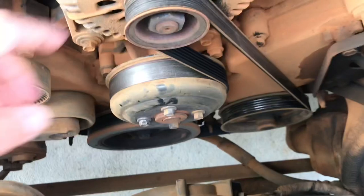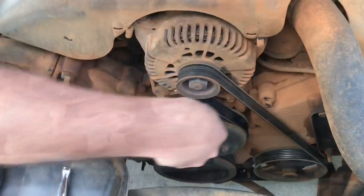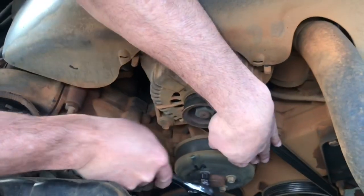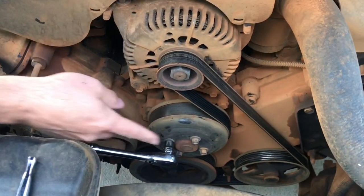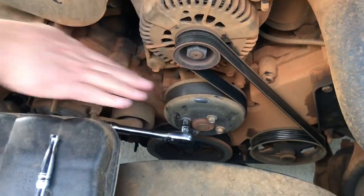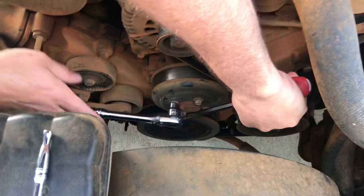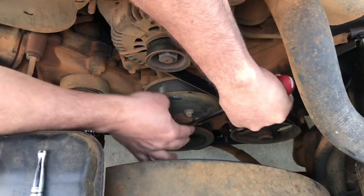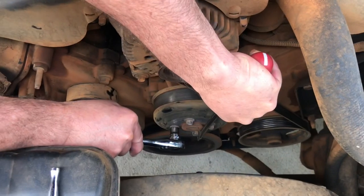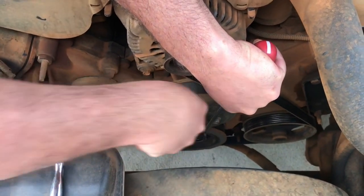He's got the AC compressor, that's why he's got a short belt on here. So let's take these four bolts off. The belt's moving so we need a screwdriver or something to pry it and hold it in place. Just wedge the screwdriver between these two bolts like that so when it turns it doesn't go anywhere.